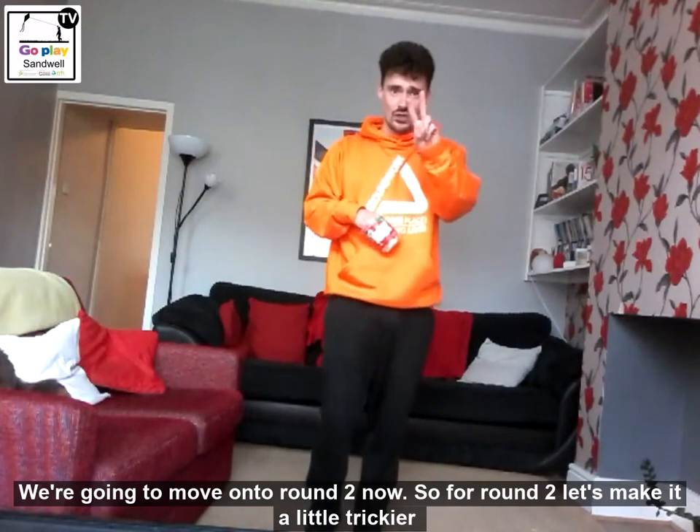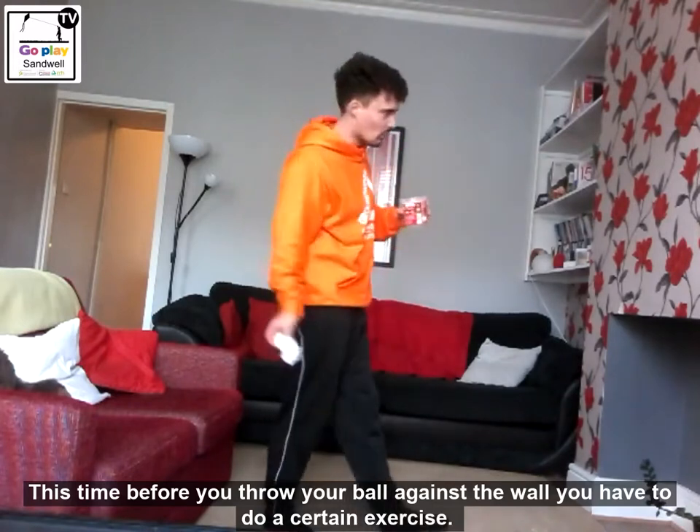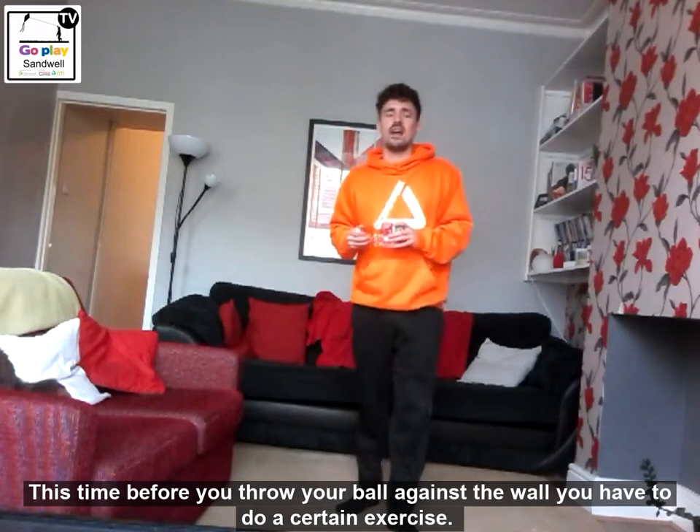We're going to move on to round two now. For round two, let's make it a little trickier. This time, before you throw your ball against the wall, you have to do a certain exercise.